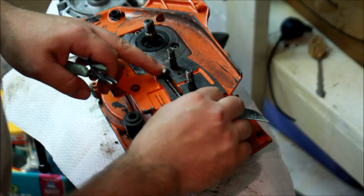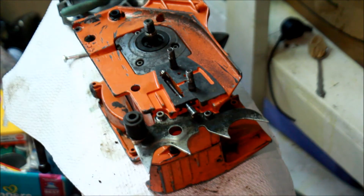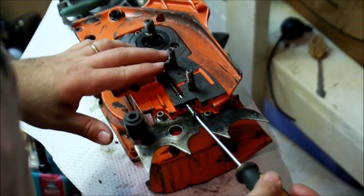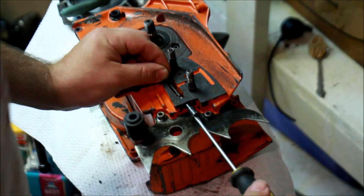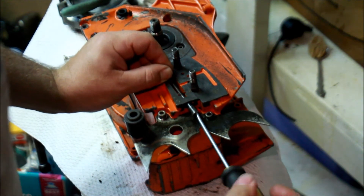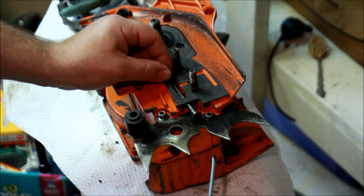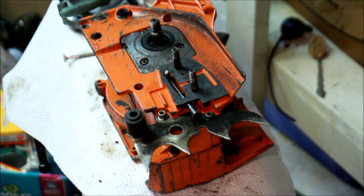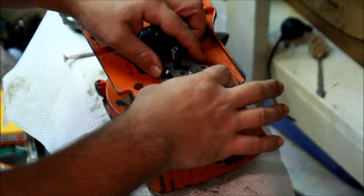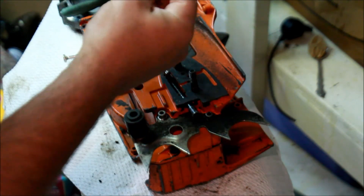Now that doesn't go anywhere — that's beautiful! On some of the 262s, I need to modify the case to allow this to fit. If there's pressure on it, is it a problem? Absolutely not. Beautiful. Perfect. Now we can put our bar plate down, and the bar plate will more or less hold this whole thing together.